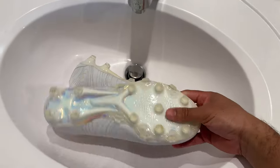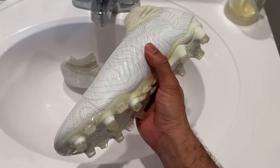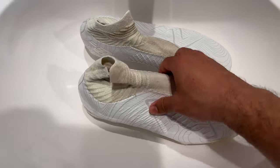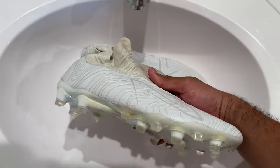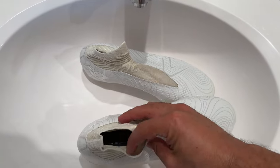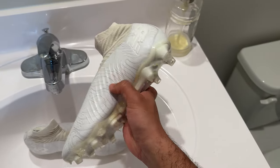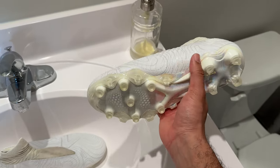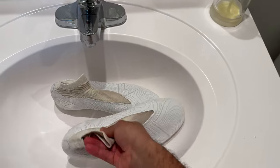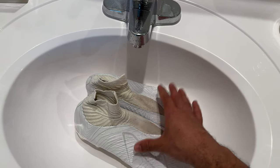These cleats have already been used — I cleaned the crap out of them. If you're going to be breaking in your cleats in the tub, this is my process, but I would recommend cleaning off your cleats first. Make sure all the dirt is off and they are spanking clean. You don't want dirt going down your drain and clogging anything up.